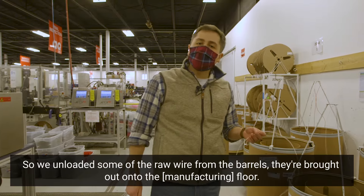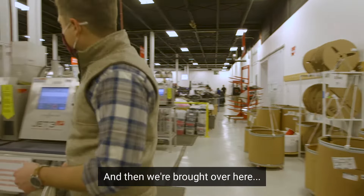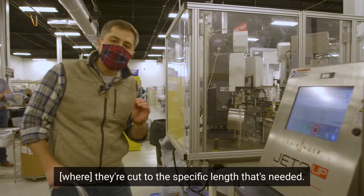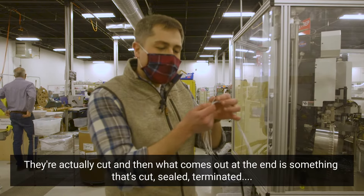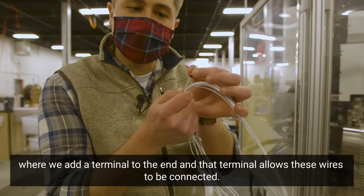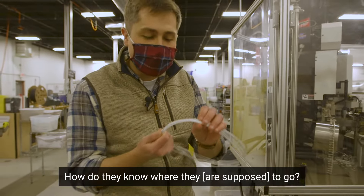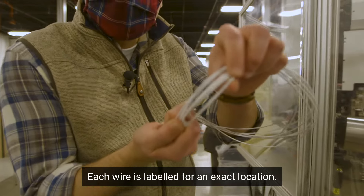We unloaded some of the raw wire from the barrels; they're brought out onto the floor and then brought over here, where they're cut to the specific length that's needed. What comes out at the end is something that's cut, sealed, and terminated — where we add a terminal to the end. That terminal allows these wires to be connected. How do they know where they go? Each wire is labeled for the exact location.